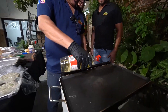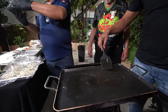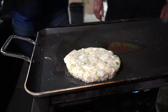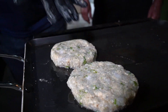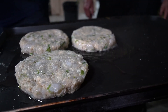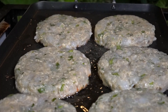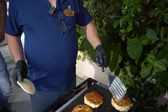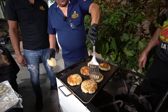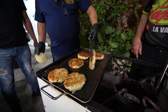Voy a echar aceite para poner nuestras hamburguesitas. Ahora sí, vamos poniendo nuestras hamburguesas. Ya les falta un poquito más; vamos a correrlas de lugar y las trabajamos aquí.